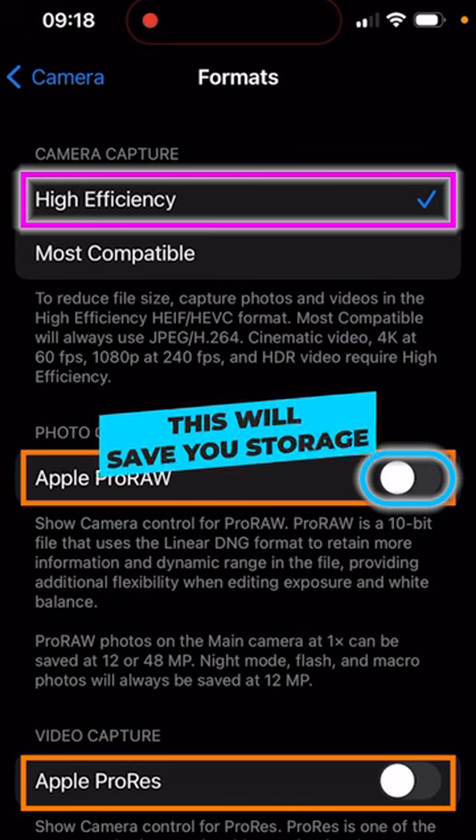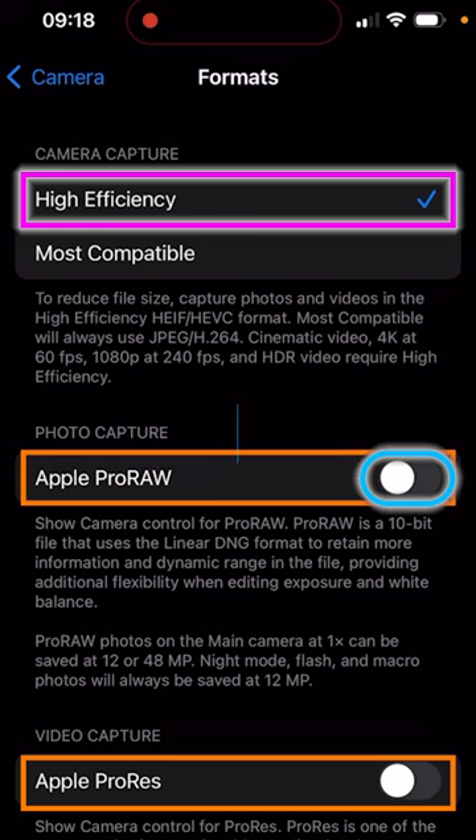Incorporating these settings are going to save you space when shooting longer YouTube videos on your iPhone. And now if we go back,